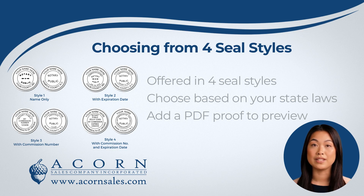Please note that it is best to double-check with the notary law for your state. If you need to have your expiration date on your seal, then you would want to choose the seal style with the expiration date. You can also add a PDF proof to preview your seal and make any changes before it is made.